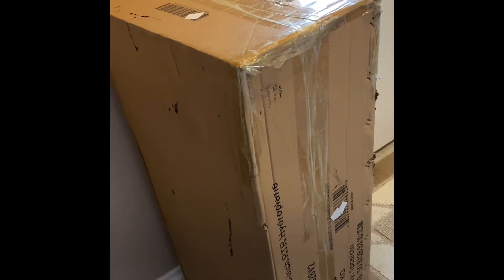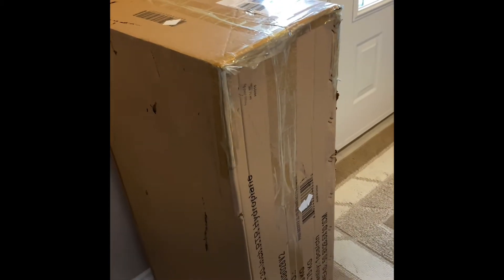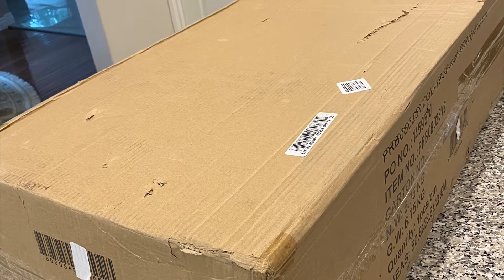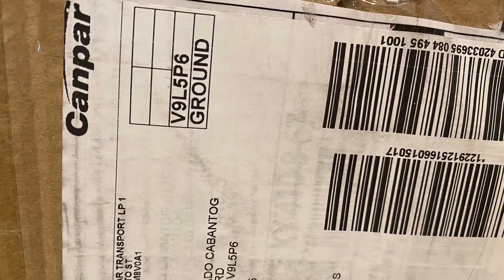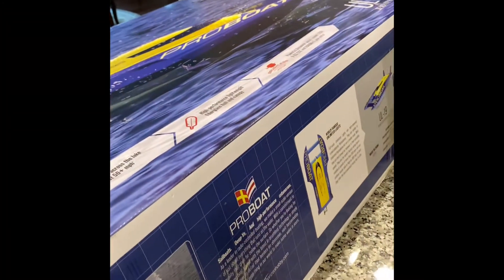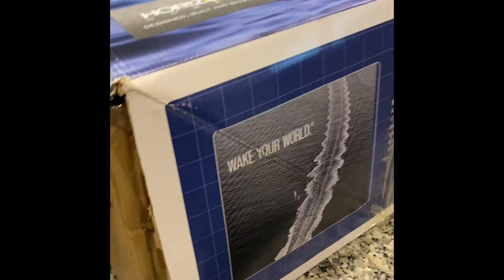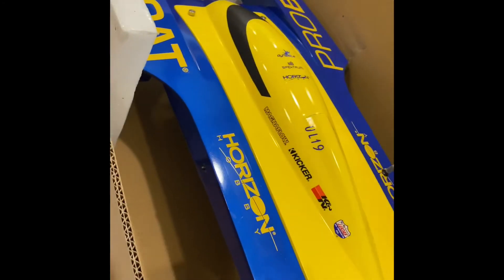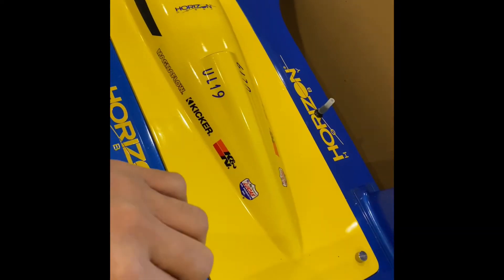Hi guys, ito si Randy. I want to show you the box of the Pro Boat Horizon RC boat. Ito na nga yung pinaka box ng boat. I can see a little bit of damage there, and it's open here, so I don't know what happened. Hopefully the boat inside is okay. So let's take a look — so far nakikita ko, it's okay, walang damage.